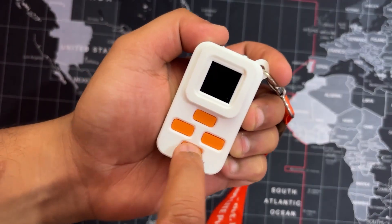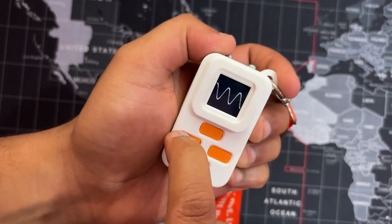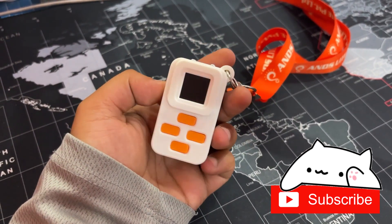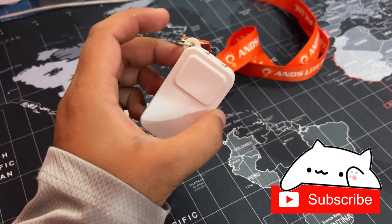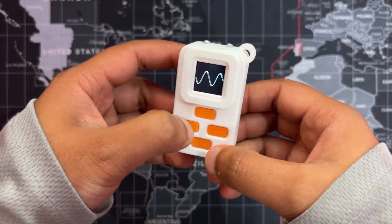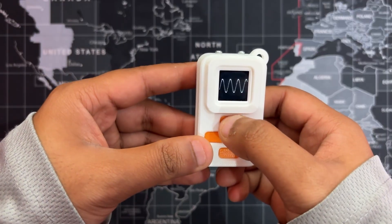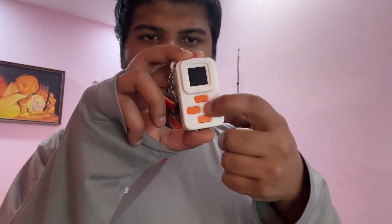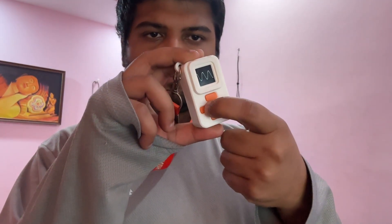Hey everyone and welcome back. Meet Hitpad. It's a portable tone generator that fits inside your pocket and lets you tap out beats anywhere, anytime. Whether you're passing time, experimenting with sound, or just enjoying the visuals, Hitpad gives you a simple, satisfying way to play. No apps, no setup. Just press a button and make some noise.